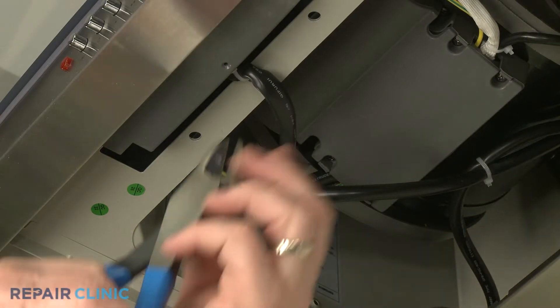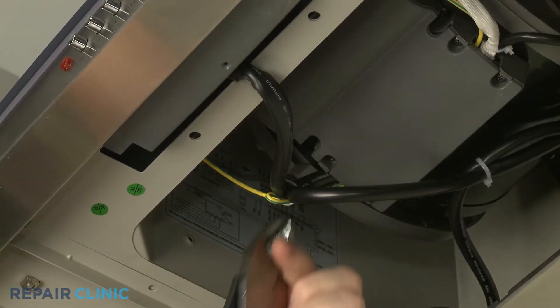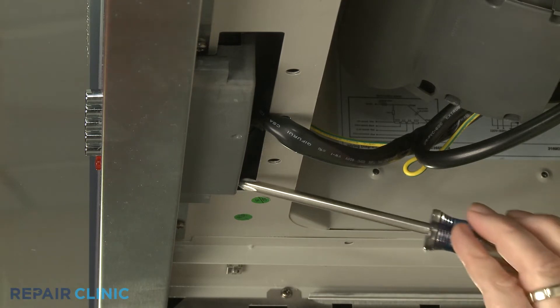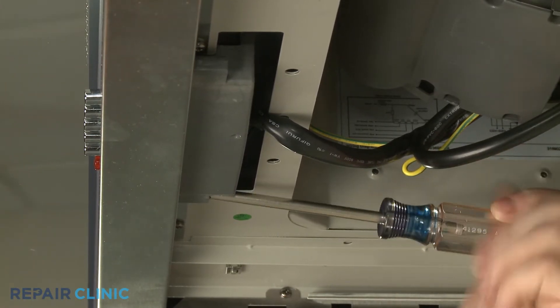Cut one or more of the zip ties securing the selector switch assembly wire harness to provide enough slack to remove the switch assembly. Use the Phillips head screwdriver to unthread the two mounting screws securing the selector switch assembly to the front panel.